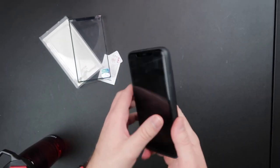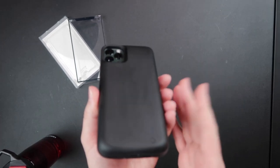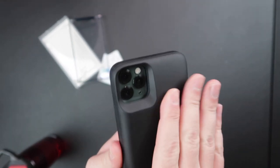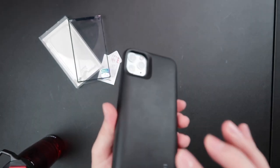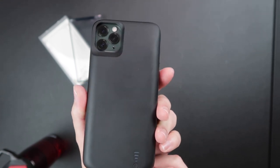It adds a tremendous amount of weight. I used this for about two weeks, and I will say I like that it's got this soft matte finish to it. It would be cool if it came in other colors, but it only comes in black.